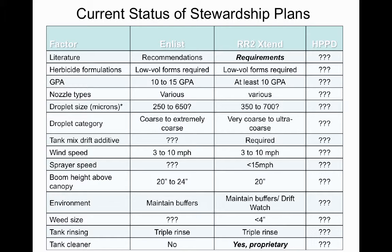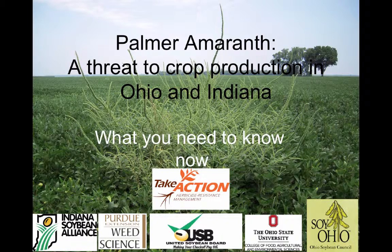There will be a lot of attention to stewardship of these products. You'll see requirements on the label — already present on the Enlist Duo label — that are not typical for herbicide labels. These include maintaining buffers when wind is blowing toward a sensitive crop, possibly proprietary tank cleaners, and specific nozzle types and pressures. The Enlist Duo label specifies this already, and the Xtend label will likely follow suit.